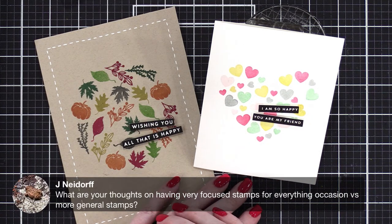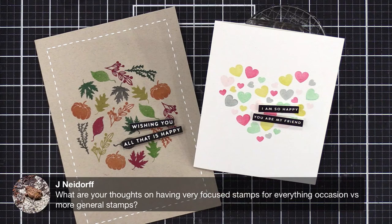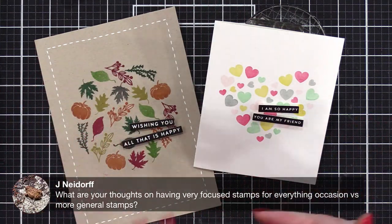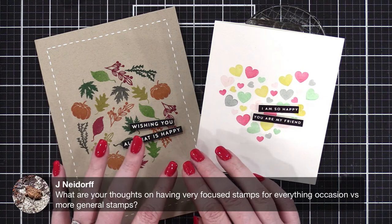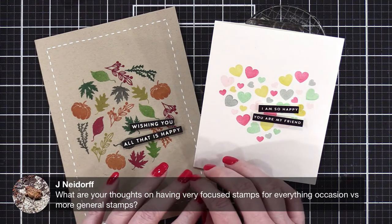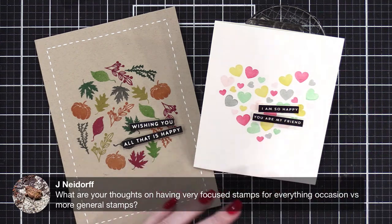Someone asks: what are your thoughts on having very focused stamps for every occasion versus more general stamps? Outside of birthday cards and maybe an occasional sympathy card, I really just send more generic cards — like friendship, miss you, thinking of you — nothing really super specific. I say bring it on whatever it is, but I do lean toward general stamps.